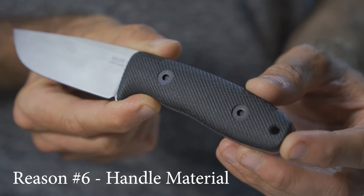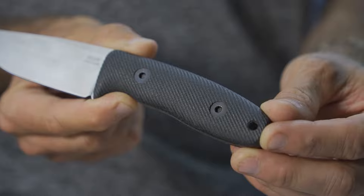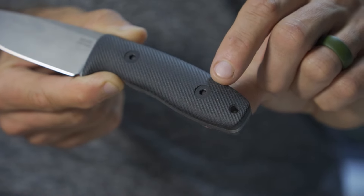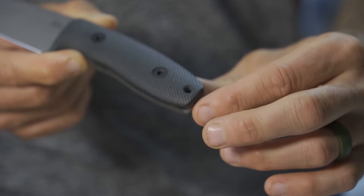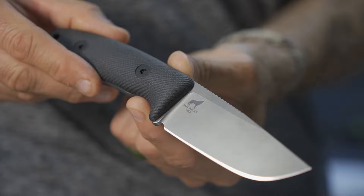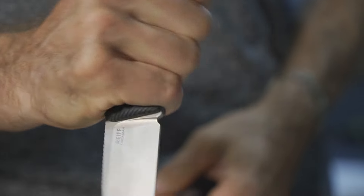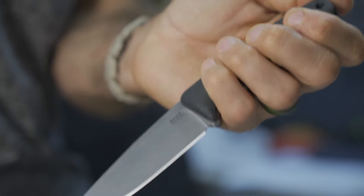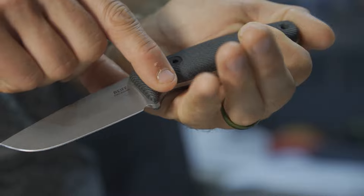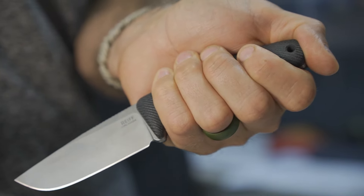The handle is black canvas Micarta, striking the balance between grippy yet soft enough not to beat up your hands. The screws are nicely countersunk, the lanyard hole edges are chamfered, and the front has a nicely rounded guard. The scales envelop the entire tang, making it comfortable even in a reverse grip — your pinky nests nicely inside the guard, which is fully wrapped in handle material for comfort.